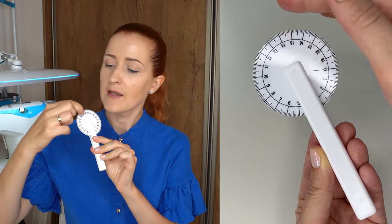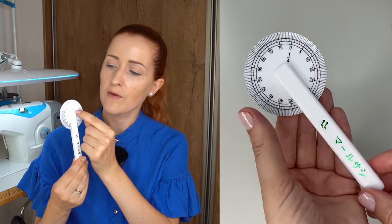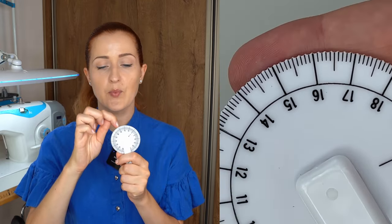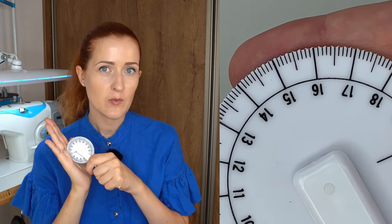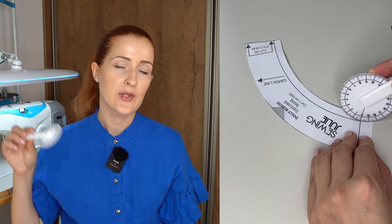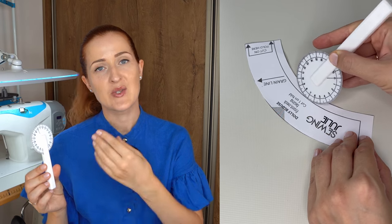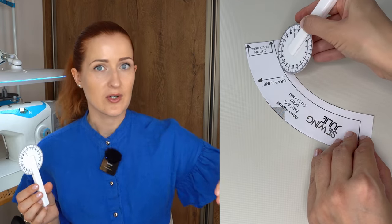The third item is the measuring wheel. I was not initially planning on buying it, but it was available in the same Etsy store where I bought the Chalkoner. Since I was already paying a lot for shipping, I decided to get it as well. On one side of the wheel there are metric measurements — centimeters and millimeters — and on the other side, one-fourth scale measurements. The edge has small ridges for better traction when rolling on paper or fabric. You set it to zero and slowly rotate to measure whatever you want.